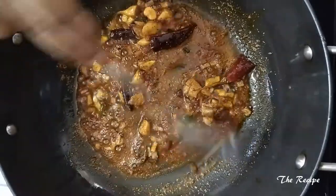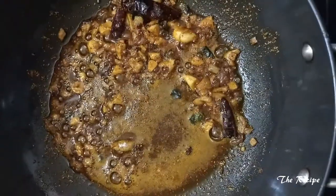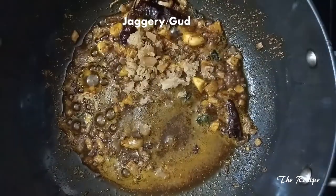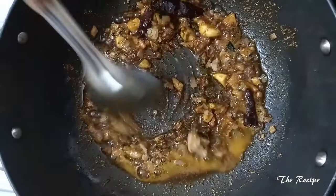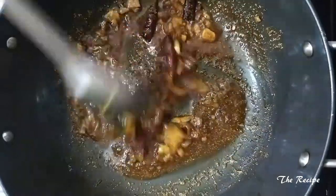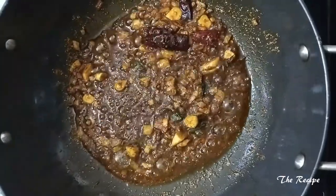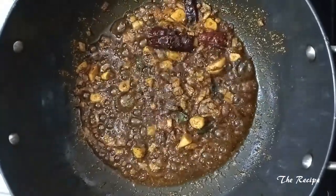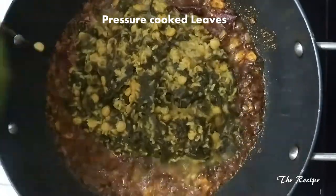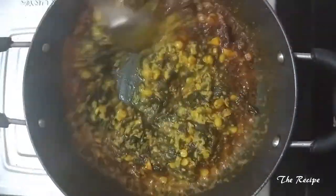I will cook the masala for some time and mix well before adding the leaves. The masala has cooked nicely. Now I will add 2 teaspoons of jaggery. Since the leaf is very sour, the addition of jaggery will add a nice sweet taste — it will be hot, spicy, sweet, and sour. Now I will add the cooked leaves and mix it nicely.